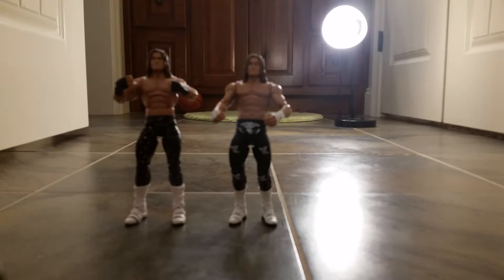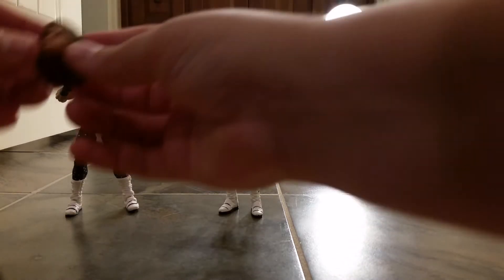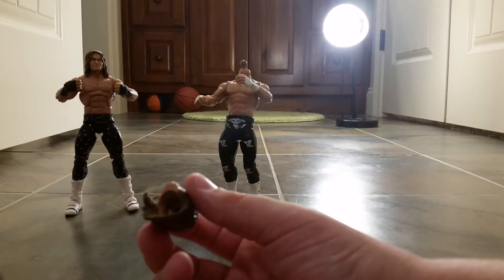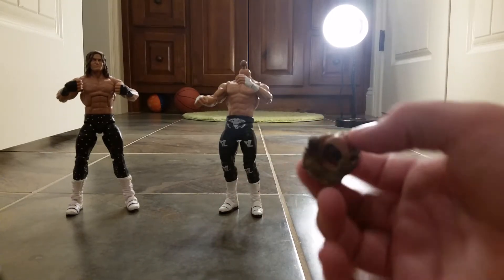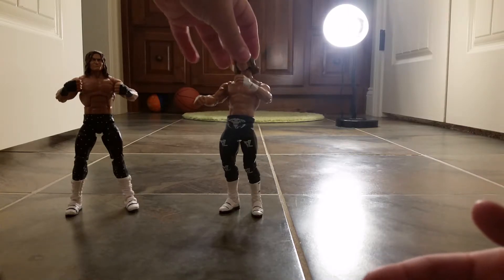I will heat one of the heads up and show you how to pop it off. So I will get back when I have the head heated. As you can see, I got a little ahead of myself because I wasn't thinking — I already popped off the head. I'll get back before I take that head off and show you the method on how to do it. But I'll just show you on this figure. This is what the head should look like once it comes off, and then you have where the little peg was on there. The peg should still be in there. That's the head we'll be swapping onto the Elite.